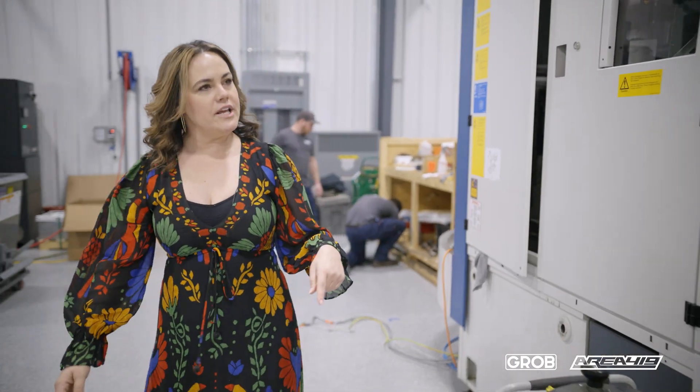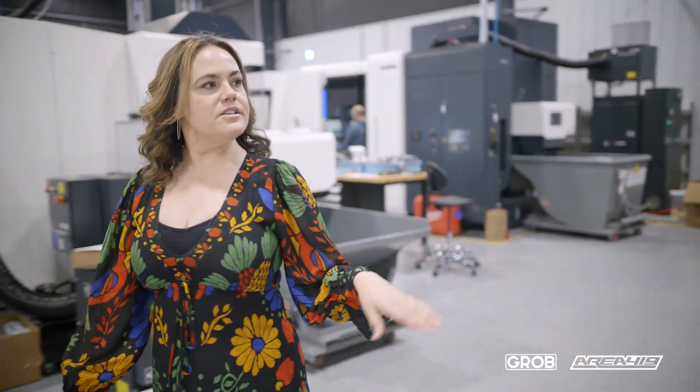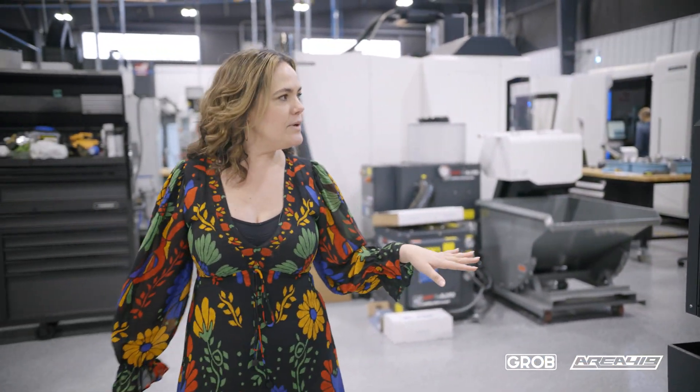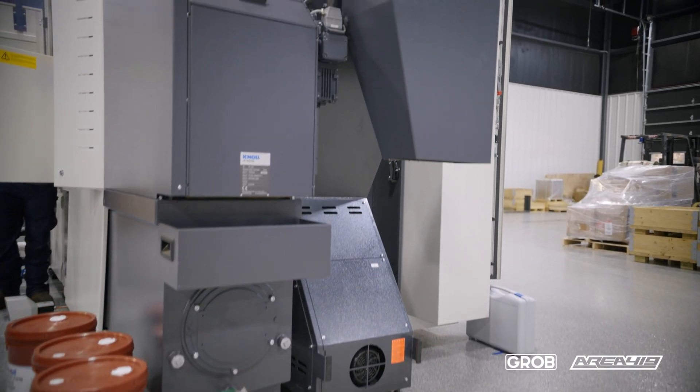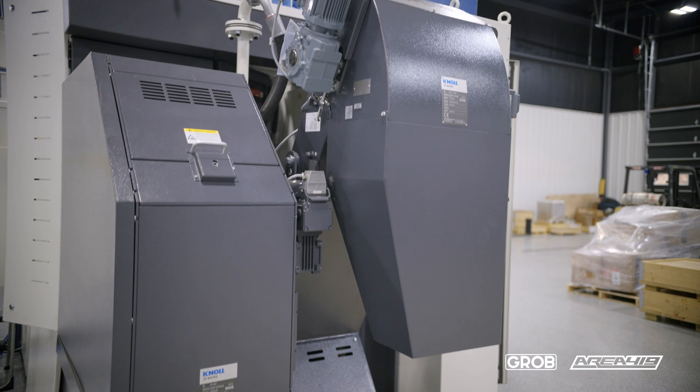I'll bring you around here to showcase that integration. This is where you have your fluid, and you also have your chip conveyor — again, all integrated, all one piece.